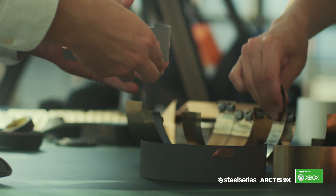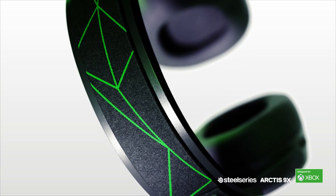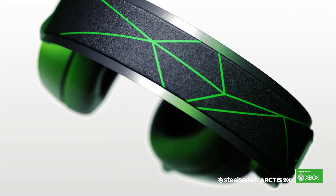With the 9X, we incorporate a number of different materials to create both really high build quality as well as a premium-feeling product. You get the sense that it's going to last you for a really long time, which is what you want in a gaming headset that you're going to love.